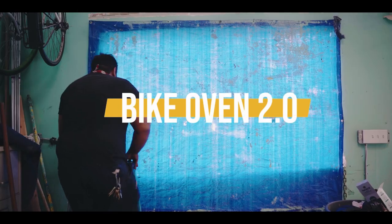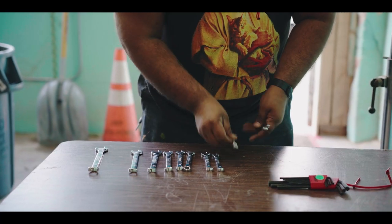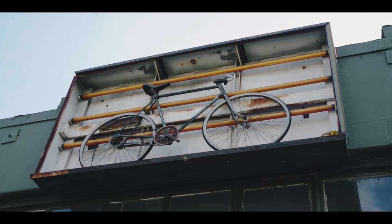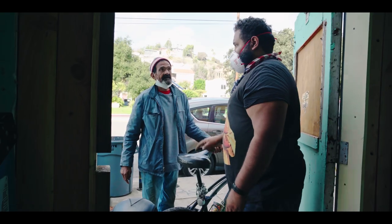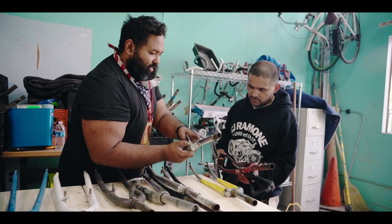The Bike Oven is back, if anyone still remembers the Bike Oven. My name is Steve Campos, and I'm currently spearheading the Bike Oven revamping. We are a community bike shop that is focused on giving people the tools to fix and learn how to fix their own bikes for a suggested donation of $10 per hour plus parts.